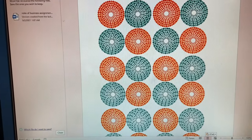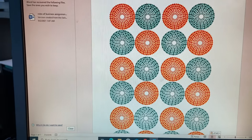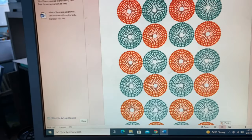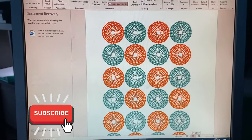I'm going to take you guys along with the process on how I take this design and turn it into this.